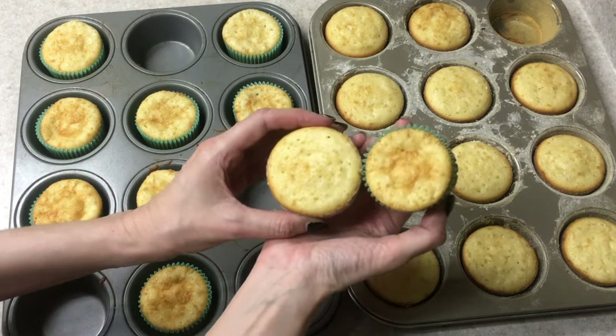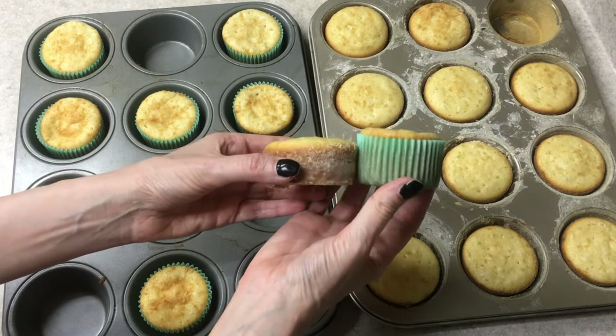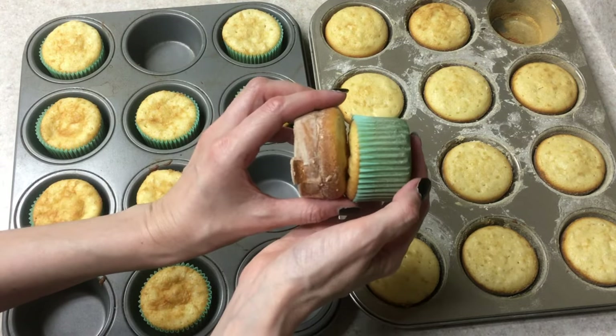Here is a comparison of the two. The cupcakes with the cupcake liners look taller, but all the batter goes to the top. The cupcakes without the cupcake liners look shorter, but they look bigger from the top.